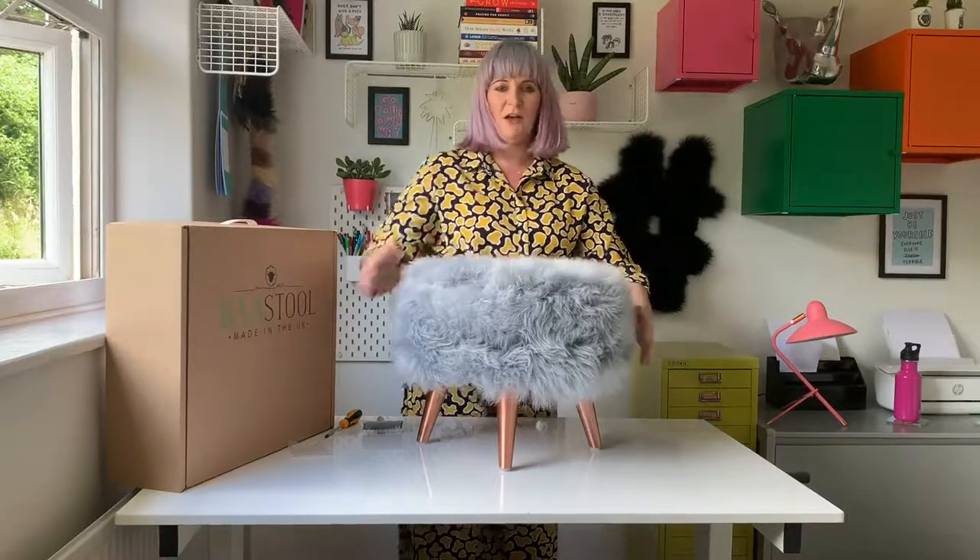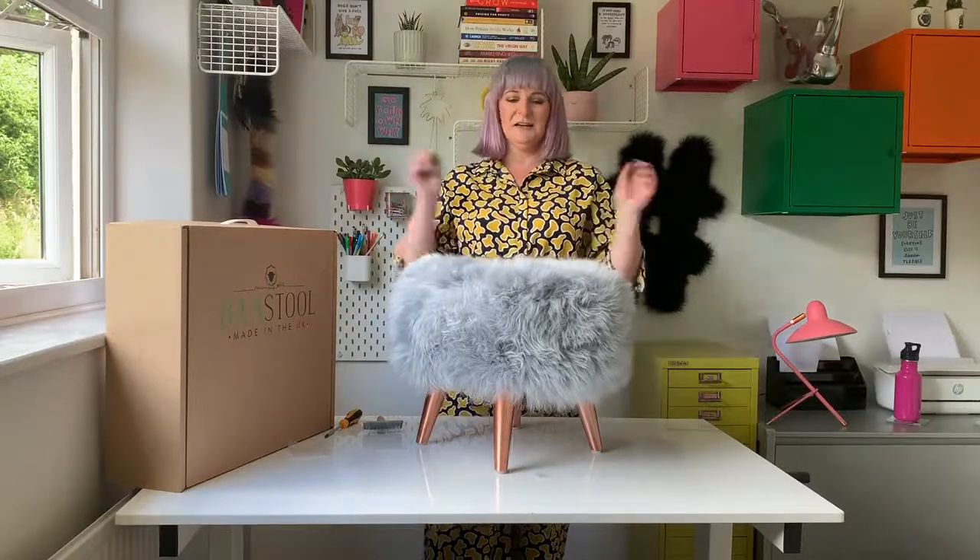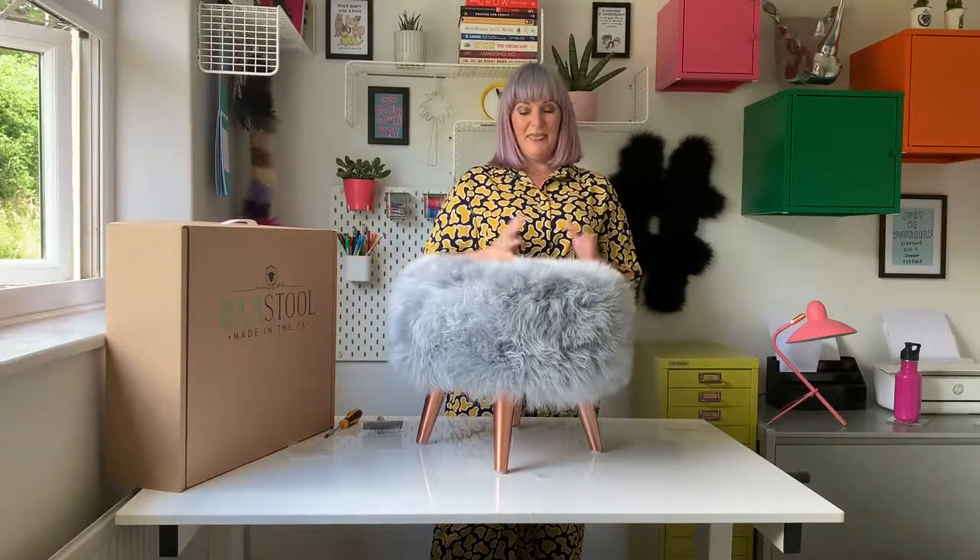Give her a bit of a froof — that is a technical term. And there is your tuffet. And that is how to assemble it.